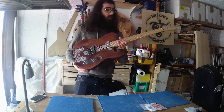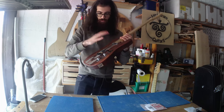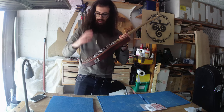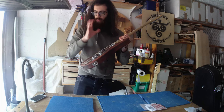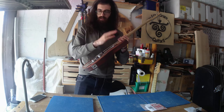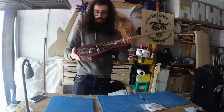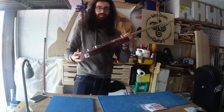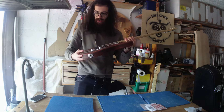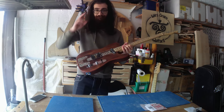I will definitely do a little bit more of this kind of build — fully custom, with a lot of engraving. I will do something a little bit different, but we can talk about that in another video. I will see you in two weeks for the super editing of this, and until then — bye!